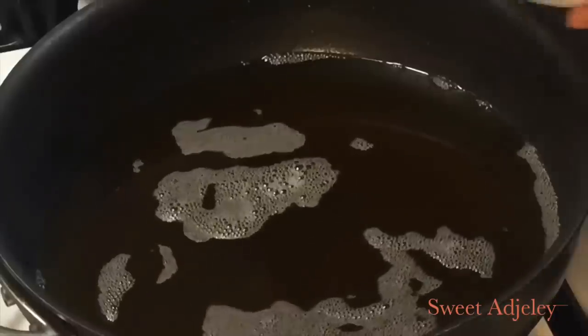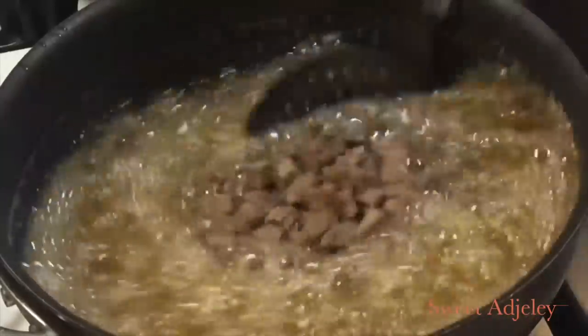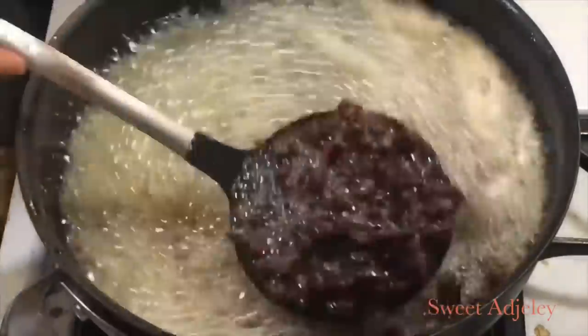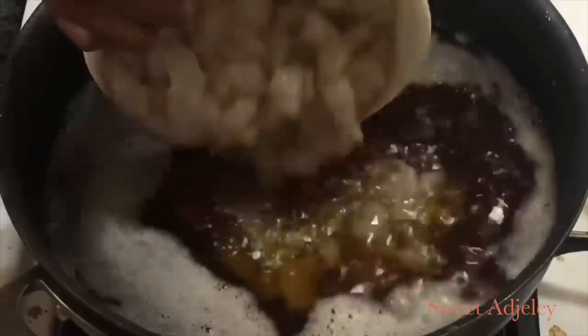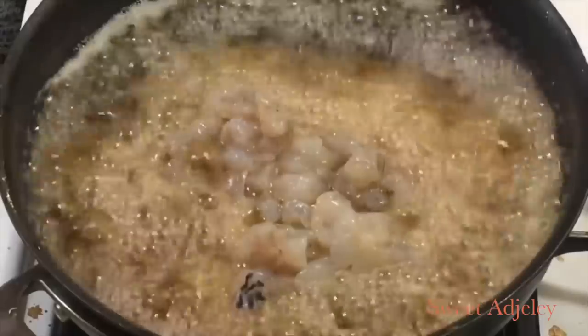Meanwhile, let's fry our meat. I'll be frying my meat, my shrimp, and my tilapia at this point. Please ensure that you fry it until it is crunchy and no moisture is left in it. When you see your oil foaming up like this, it means it is ready, or you can bite into one to check how crunchy it is.